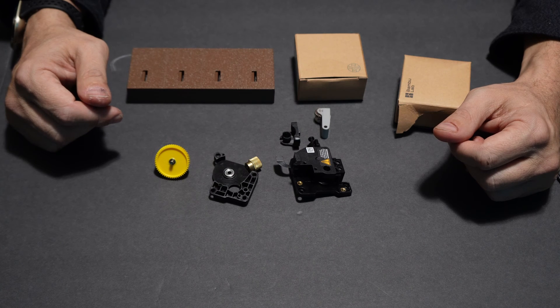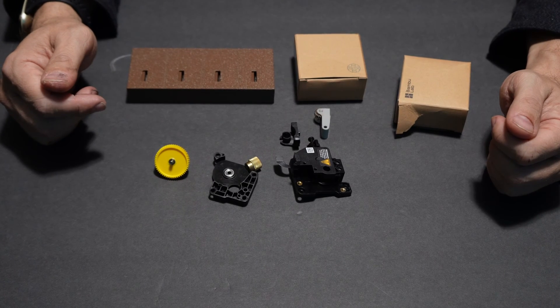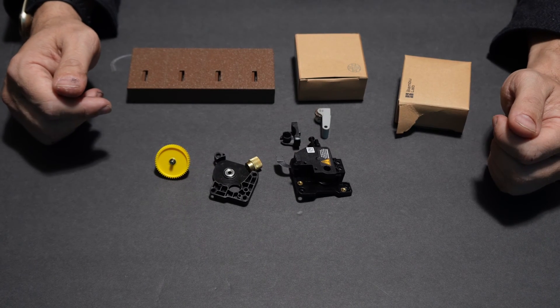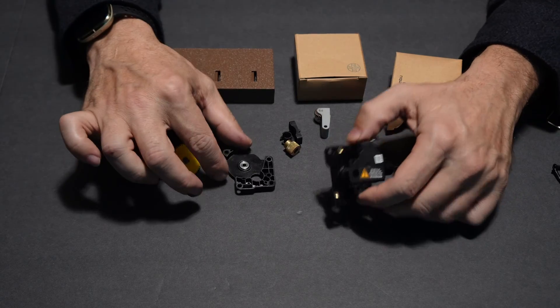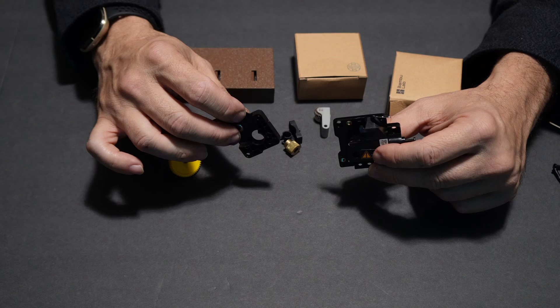Hello my 3D printer peeps. Hello fellow Bambu Lab printer users. I am sitting here with the remains of a deceased Bambu Lab P1S extruder. This extruder experienced a catastrophic failure and is going to be completely replaced.